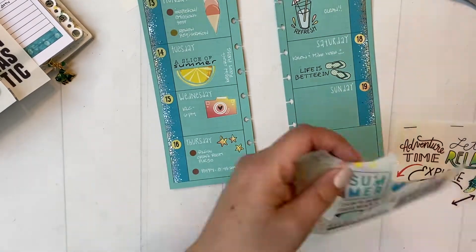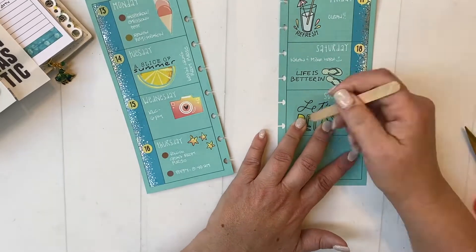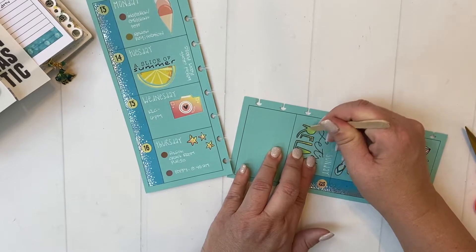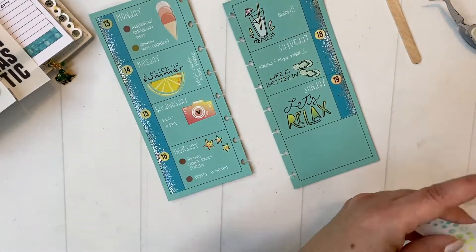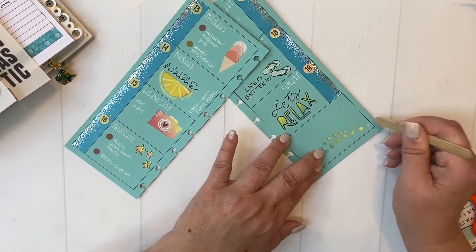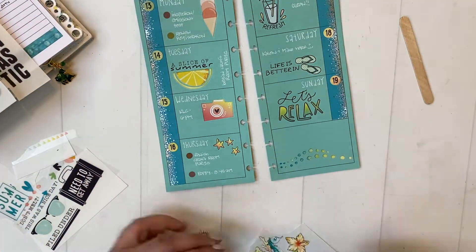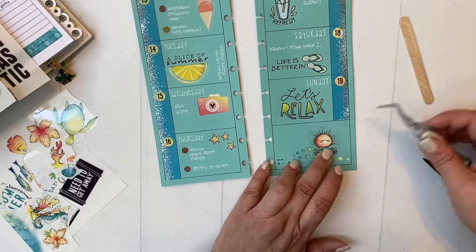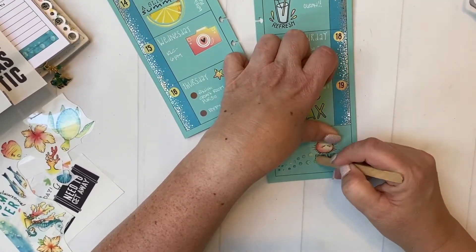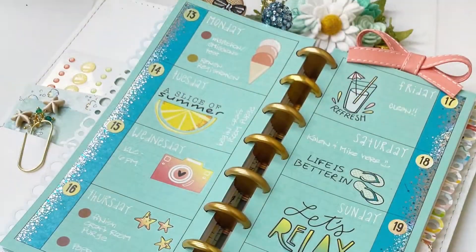I'm just filling in things for the week, just cute little summery things. It's almost done. This is going to be a pretty cool looking thing. I'll show you some close-ups in just a moment as soon as this last little section is done. You can layer the rub-ons too — here's what I'm putting over top of the one that I just laid down.